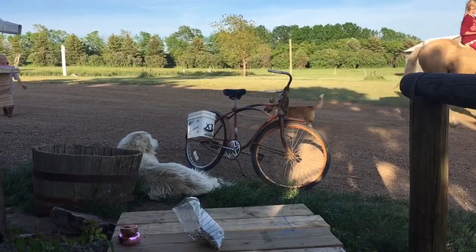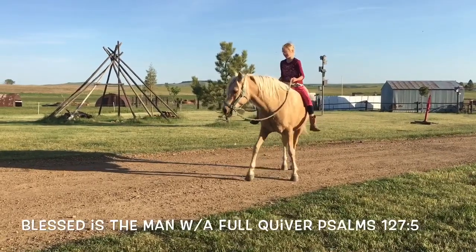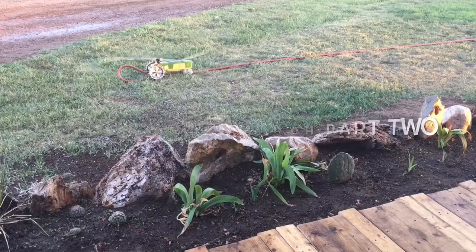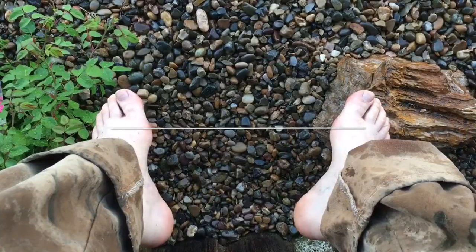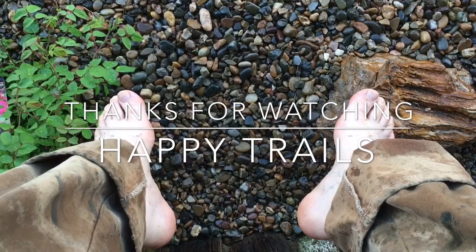Coming up in phase two, part two. Thanks for dropping by and watching our videos. We have a lot of videos to choose from. This project actually did turn out quite well and I encourage you to watch the rest of our videos, subscribe and hit that like button. Thanks and happy trails.